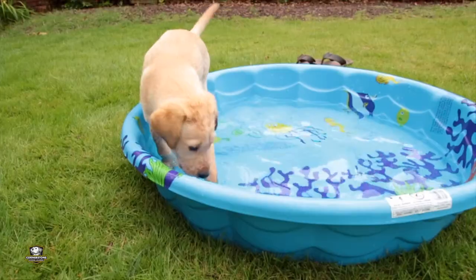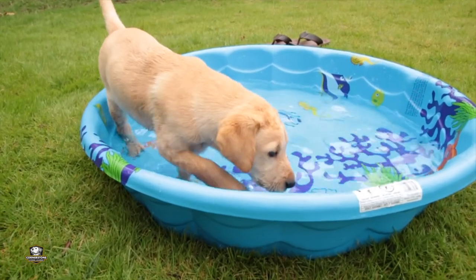Now when you do have your puppy and it enjoys the water, I recommend doing this a lot over the next few weeks of your puppy's life. This will only make it easier for you when you formally introduce your gun dog to the water later.